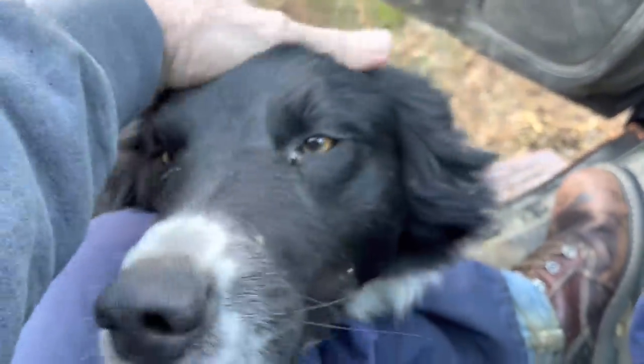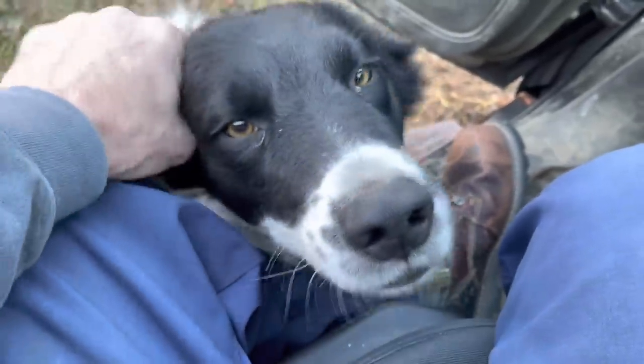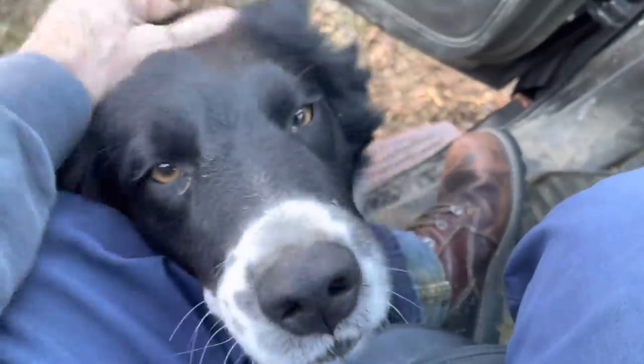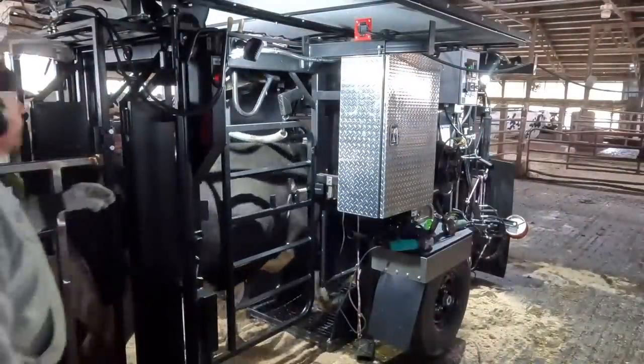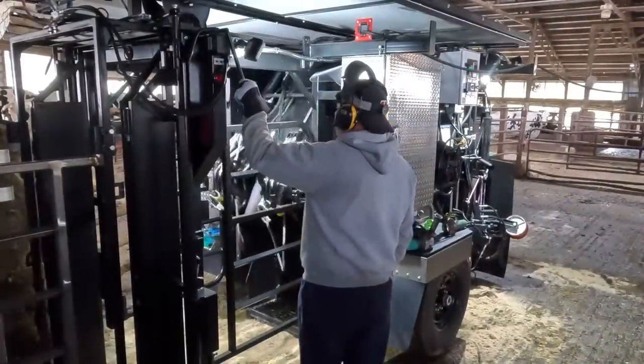Good morning, Levi. What's happening, buddy? Is it time for work? Okay, all right. Now I hear you, good boy. Hello, everyone, and welcome back to Nate the Hoof Guy. Levi says let's get to work, so that's what we're going to do.